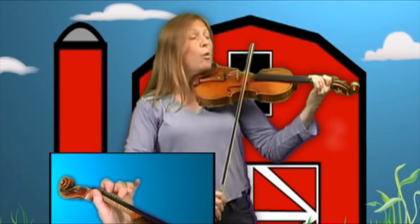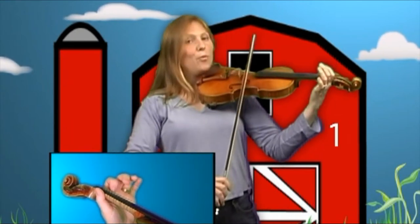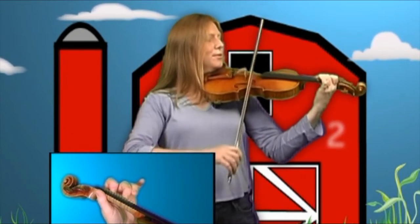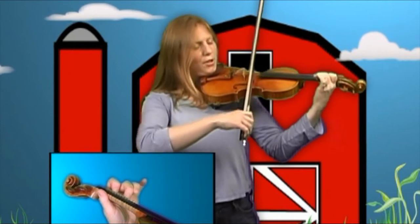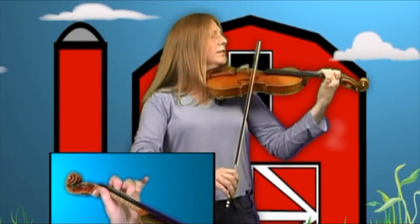Two, one, zero, one, two, two, two, one, one, one, two, two, two. That's the first line.